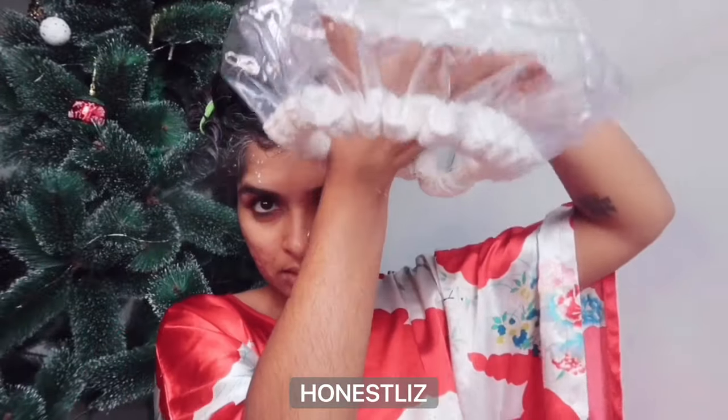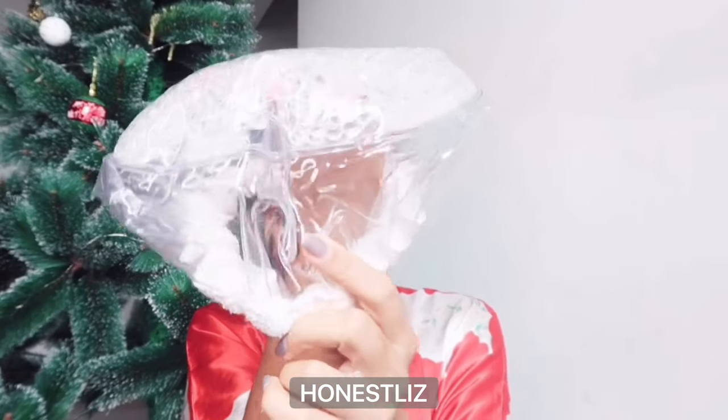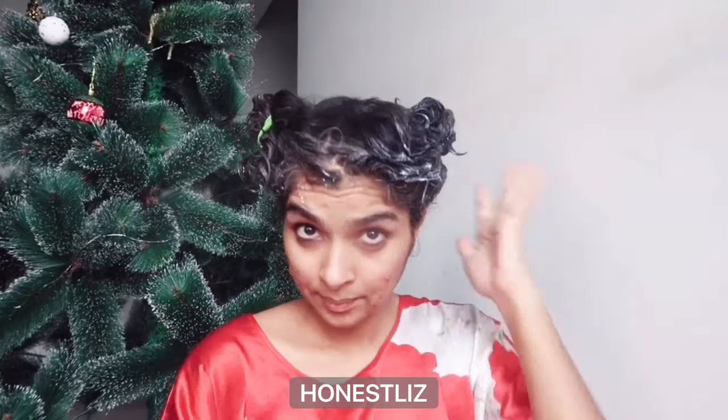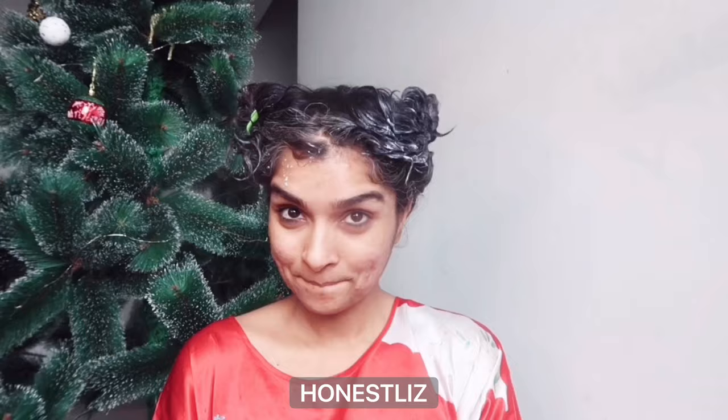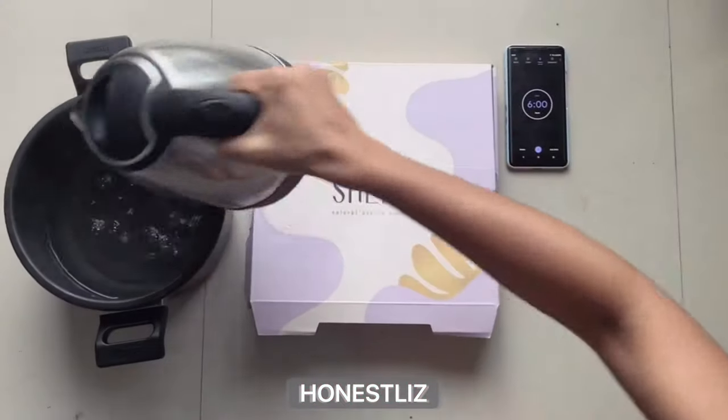We all know deep conditioner is seriously good for our hair, especially in winter dry cold weather. But what's the deal? You put it in and rinse it out? The deal is heat — heat is the answer.